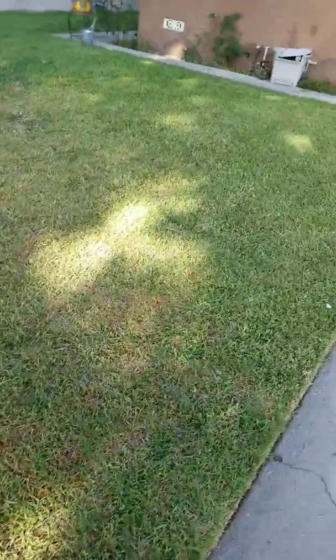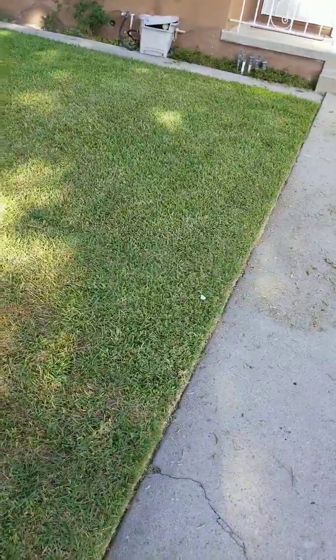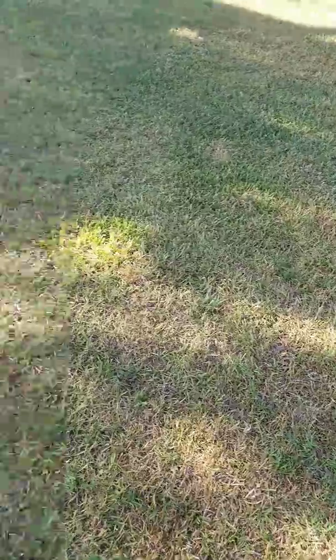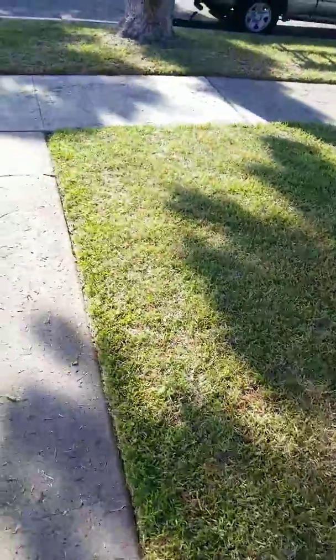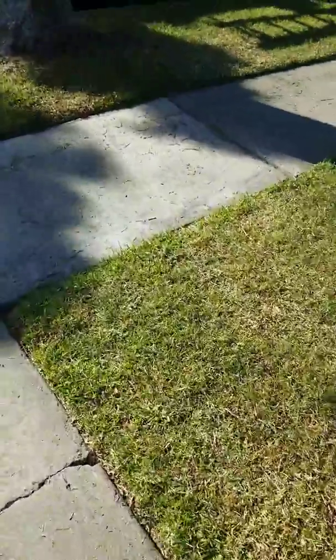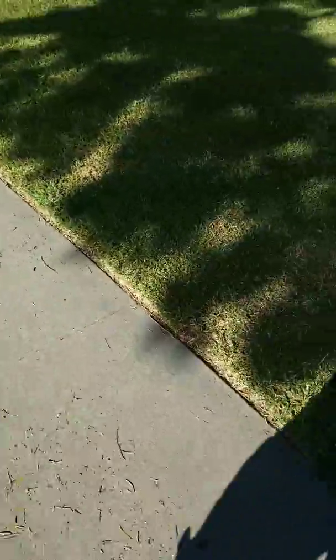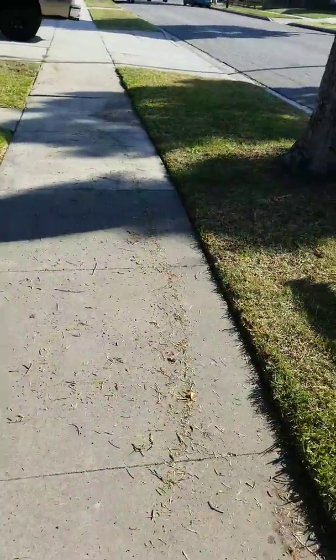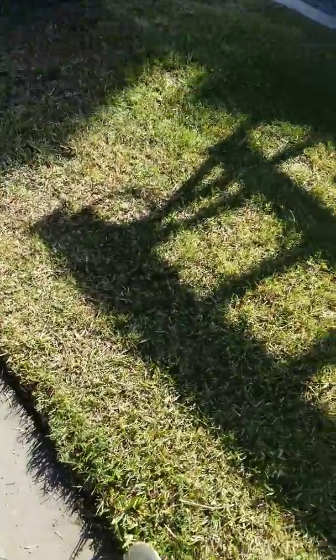Overall I'm very happy with my purchase. I purchased it at my local mower shop, Libera's Lawnmower Shop — I'll post a tag on here. I'm from Southern California. It's very fast and very wide.